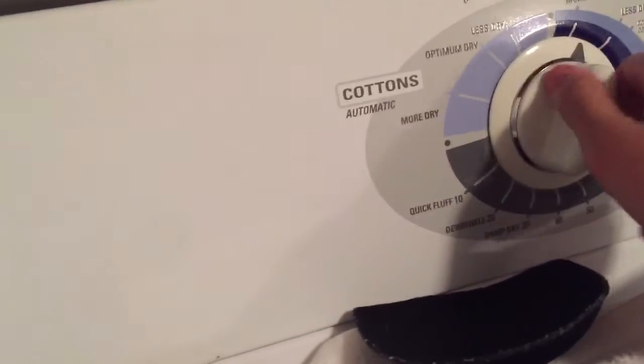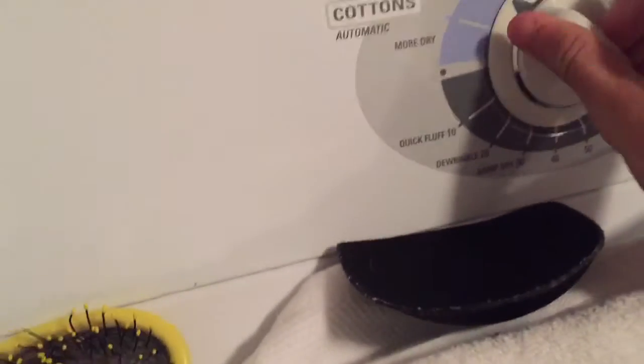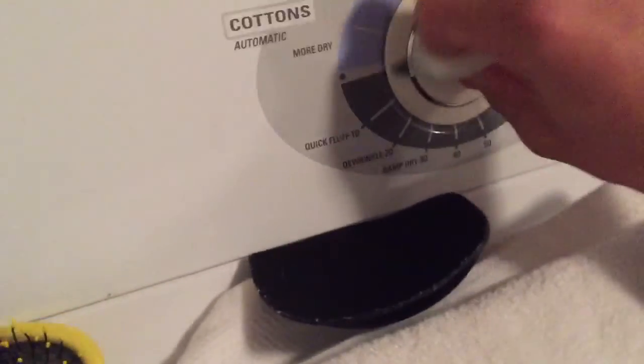Here's a General Electric Gyatric. It's like pulsing the motor on by doing this.